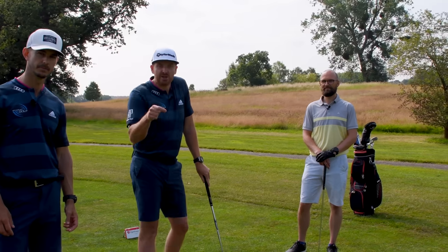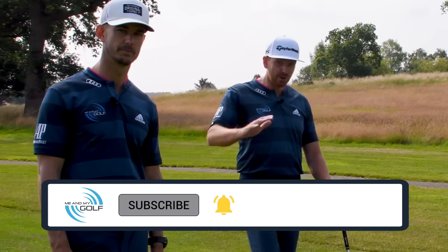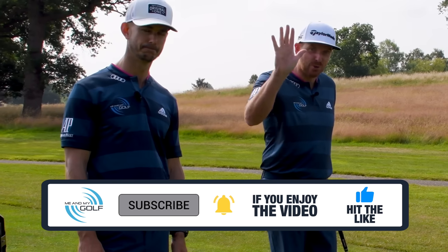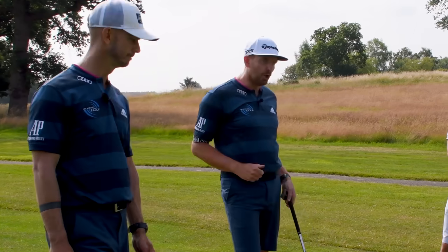If you haven't subscribed already and you've been watching our content for a while and it's helping you, make sure you do subscribe and hit that notification bell. And if you want to knock five shots off your score, check out our free coaching series, Five Shots Lower — it's in the description down below.